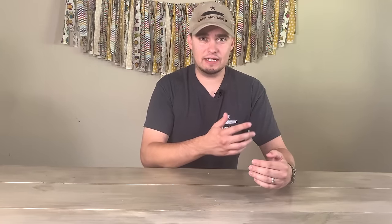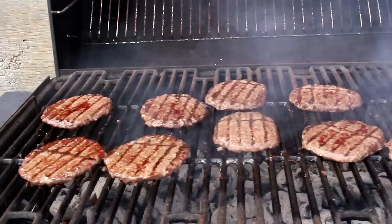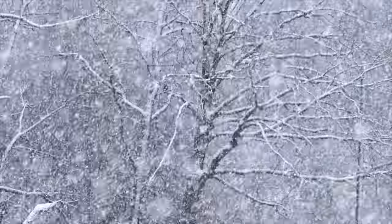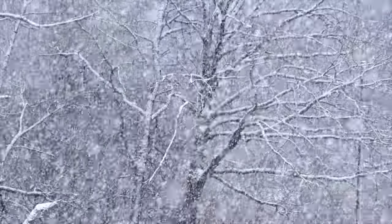I know what some of you are probably thinking — why do we even need to worry about being able to cook indoors? Maybe you have something like a gas or charcoal grill outside and you feel like most of the time that takes care of you, and you have a good point. There are plenty of times during a power outage or grid-down situation where you could use some sort of grill or fire pit to cook outside. But I used to think a lot like that until my family and I were snowed in for several days this past February, and it got me thinking.